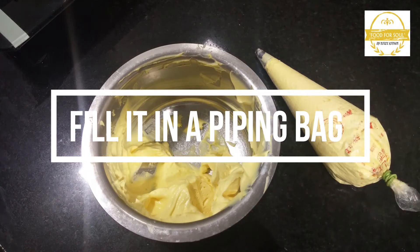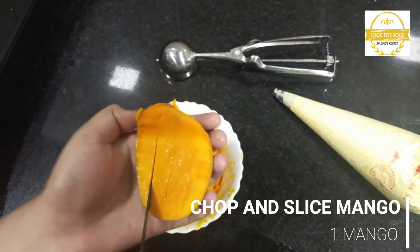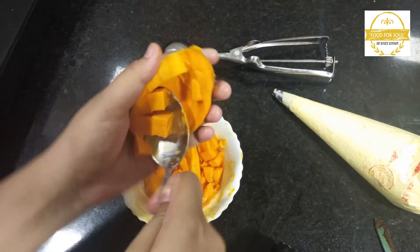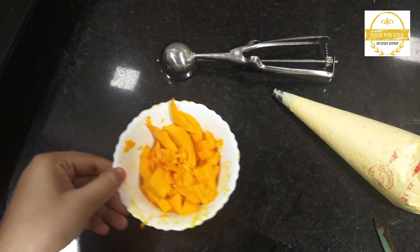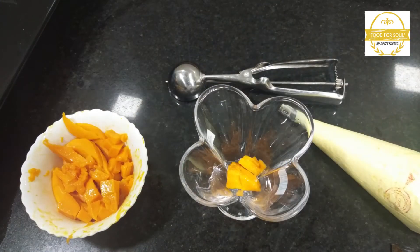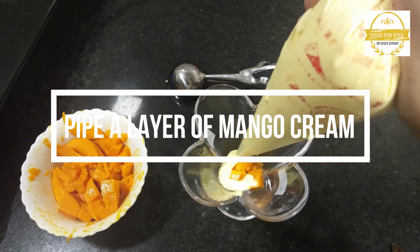Now fill it in a piping bag. Now chop and slice 1 mango. You can make pieces of half mango and slices of half mango. Now add some mango pieces at the bottom, then add a layer of mango cream.